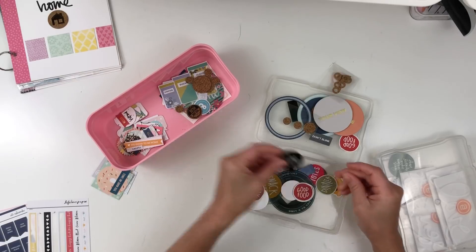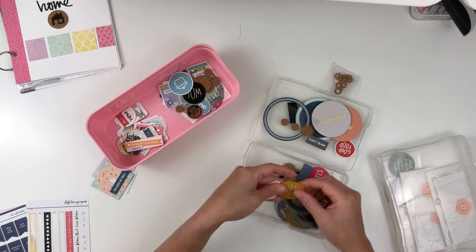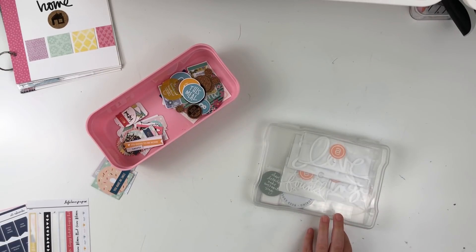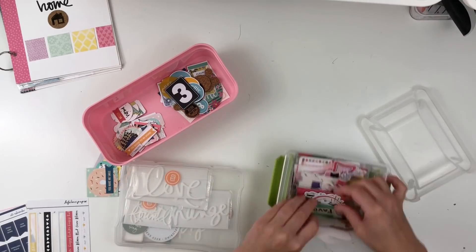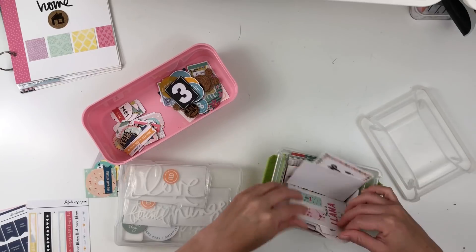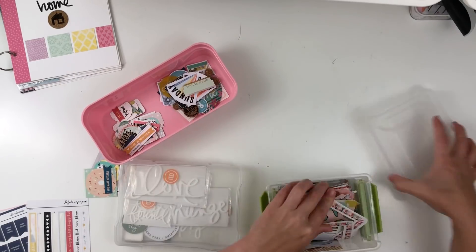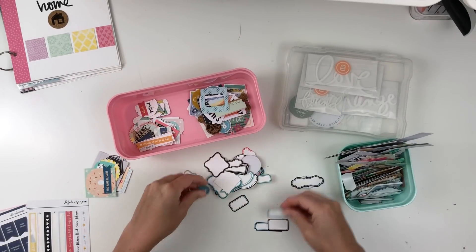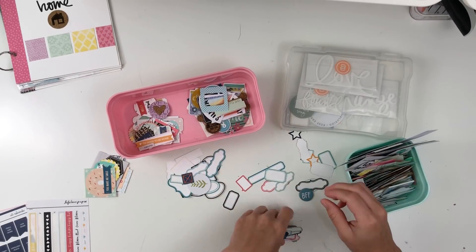I don't really have a set of three or four colors — I'm just trying to find some fun bright colors that might accent the album. I'm mostly looking through ephemera right now, and I have some pieces of cork mixed in that I'm going to pull as well. I also have some acetate pieces from, I think, maybe some Ali Edwards kits and possibly some Studio Calico kits.